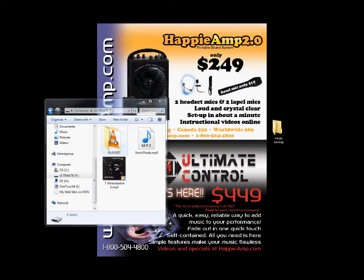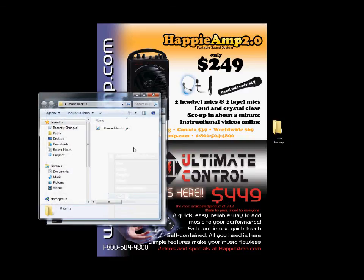One last note: when your Ultimate Control is connected to your computer, take the playlist folder containing all your playlists and music and copy all of it. Create a folder on your computer called 'Music Backup' and paste everything in there. That way, if you ever switch Ultimate Controls, you can grab all of it and drop it right onto the new one and all your playlists and songs will be there. It's a good idea to always keep that backup on your computer.